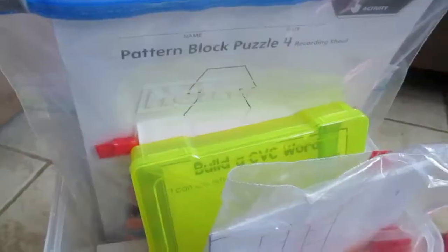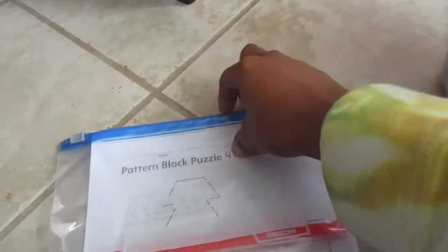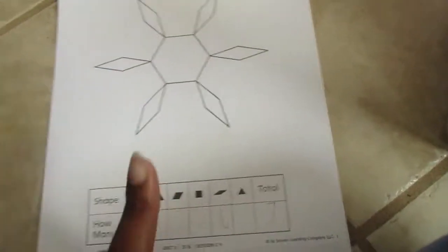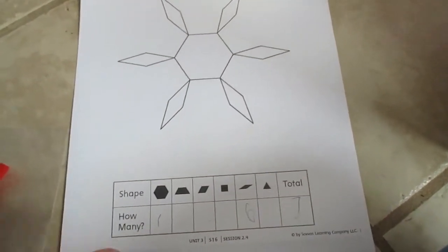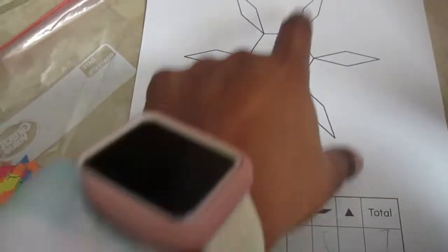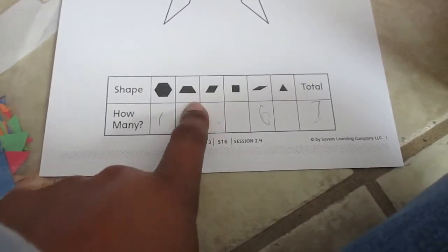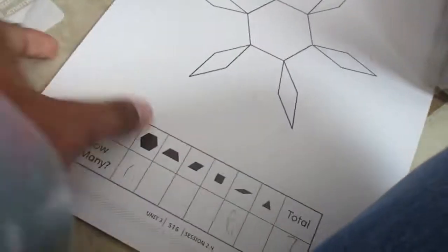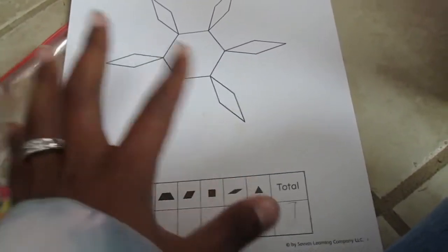Here are some pattern block puzzles — these were given to me when my daughter did virtual kindergarten. Kids use the provided manipulatives to fill in the puzzle shapes. You can google these printables or the school can provide them. Kids count how many hexagons, trapezoids, rhombuses, squares, and triangles they used, plus the total. Laminating them makes them reusable.